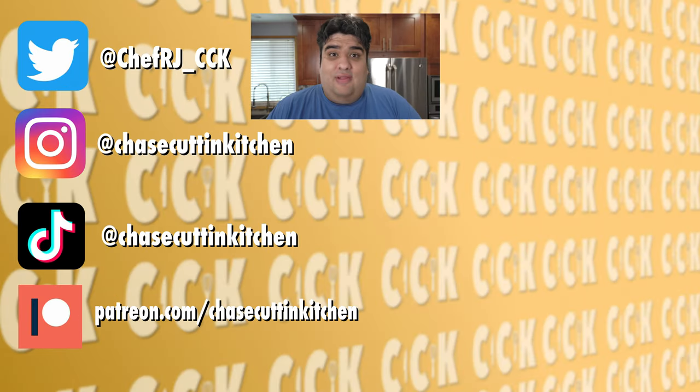Thanks for watching. If you liked the video, smash the like button. If you really liked the video, become a subscriber and hit the bell notification icon. I upload every Thursday. Don't forget to follow me on Twitter, Instagram, and TikTok, and support me on Patreon. And once again, I beat Binging with Babish at his own game. Balls in your court, Andrew — don't take that personally, I'd love to collab with you. I'll see you next time.